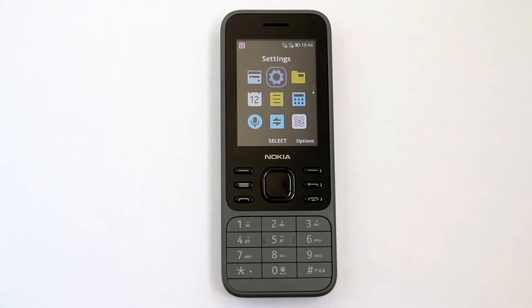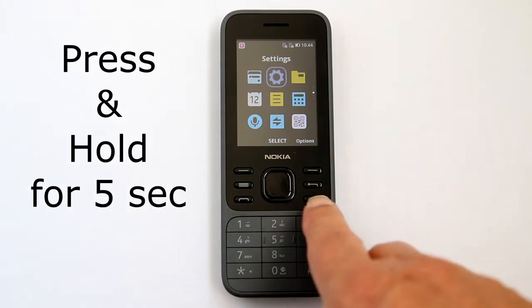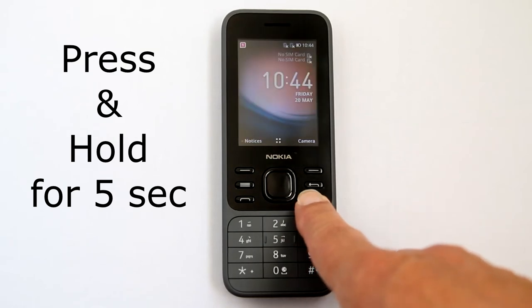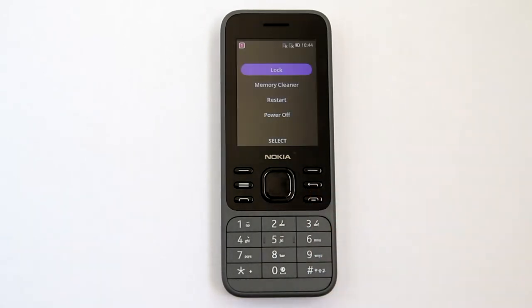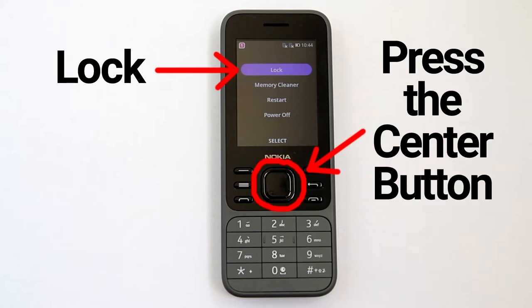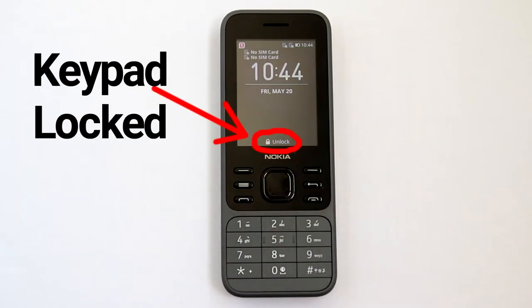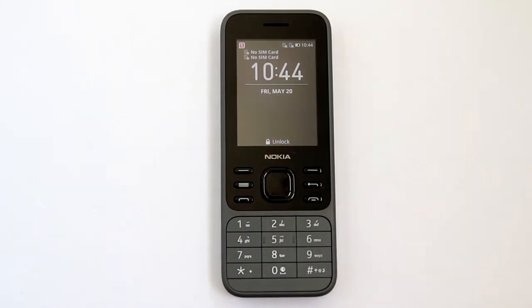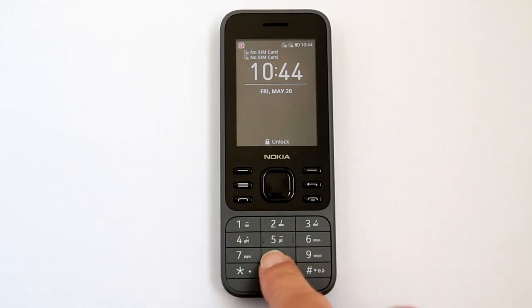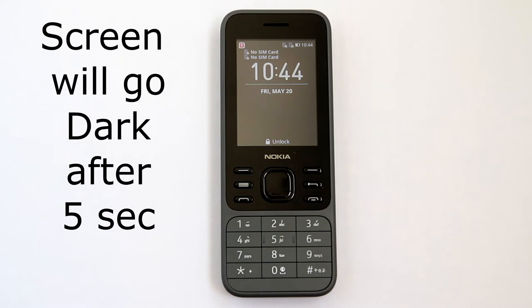To lock the keypad so that you do not accidentally butt dial someone, press and hold this button for five seconds. This screen appears. Lock is up top and already highlighted — press the center button. The keypad is now locked; none of the keys will work. Your screen will also go dark automatically after five seconds of inactivity.